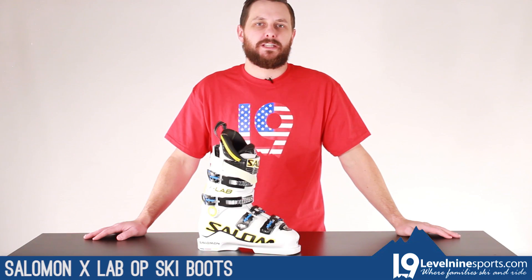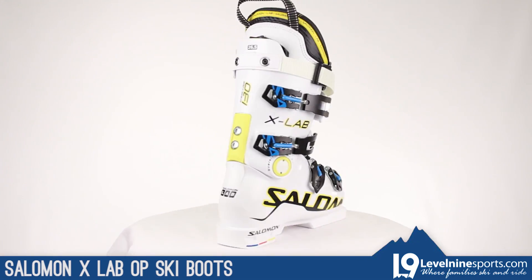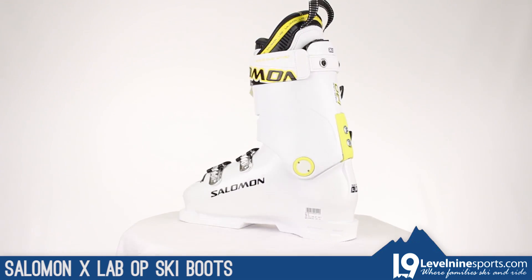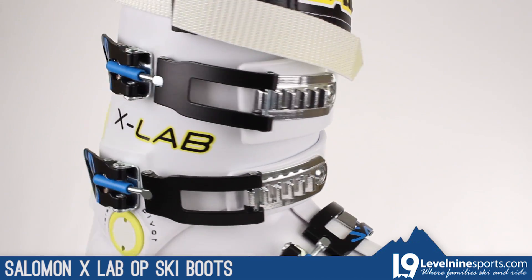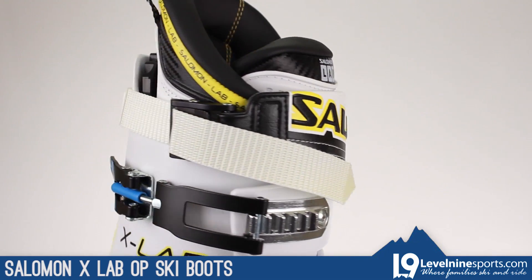Hi guys, it's Nicholas from Level 9 Sports. Right now I'm going to talk to you about the Salomon X-Lab OP boot. This is serious stuff here. This is 130 flex, 95 millimeters in the width. That is not wide — this is a narrow boot.